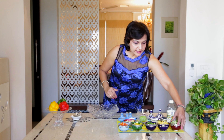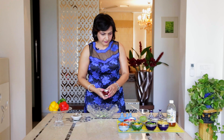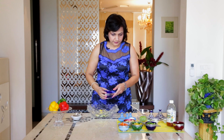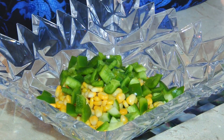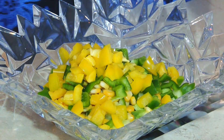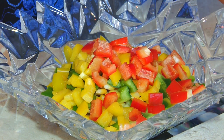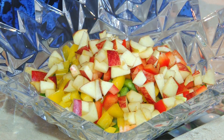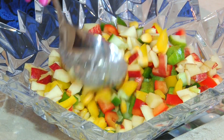First of all, we will take the Cucumber. Add the Corn. Now the Capsicum — Green Capsicum, Yellow Bell Peppers or Yellow Capsicum, Red Bell Peppers or Red Capsicum — and the Apple. Give it a nice mix.